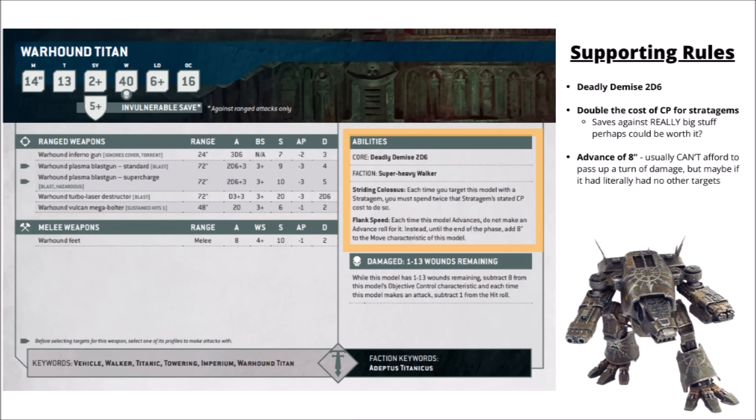It also gets a rule called Striding Colossus: each time you target this model with a stratagem, you must spend twice that stratagem's CP cost to do so. That's going to make it extra painful to use any sort of synergy with core stratagems. Tank Shock probably isn't going to make sense, though it could still perhaps be borderline worth it to re-roll a failed 2+ wound on the Turbolaser, or maybe a saving throw against something with massive excessive damage. As a Scout Titan, it gets Flank Speed: each time this model advances, you don't make an advance roll — instead just add an extra 8 inches to the move characteristic, so that'd have you moving at 22 inches.